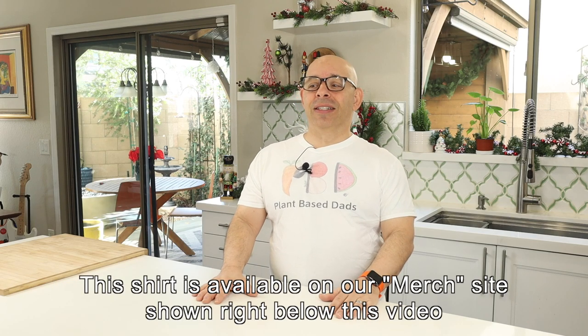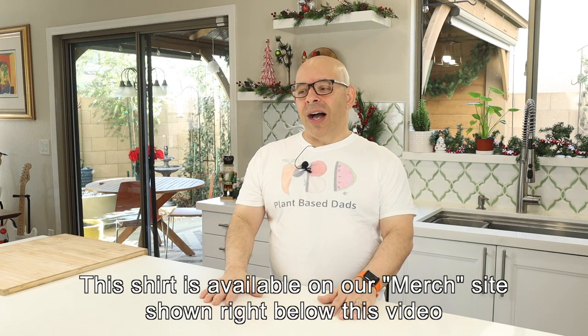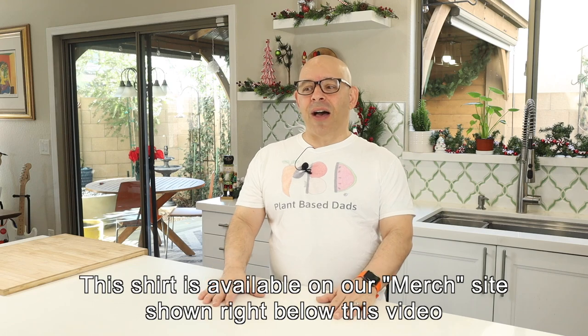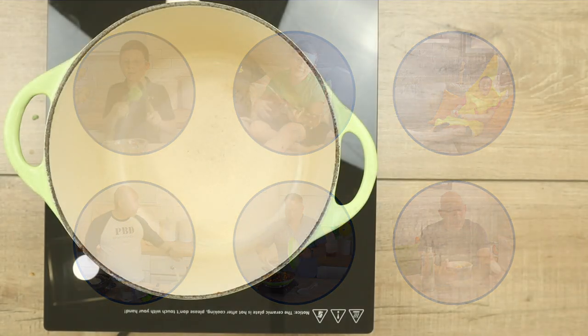I don't usually make black-eyed peas — I didn't grow up with them, I grew up in New York. And anytime I visited the South, or even Texas, and had them, I absolutely loved them, but I never really think about them for recipes. Lately I've been toying around with black-eyed peas and I'm really loving the variety they bring to my weekly menu. This is an amazing recipe using simple ingredients — I can't wait to show you. Let's get to the food.